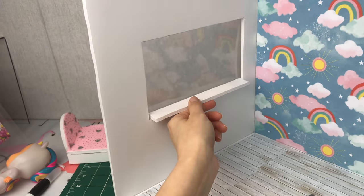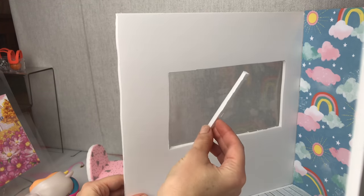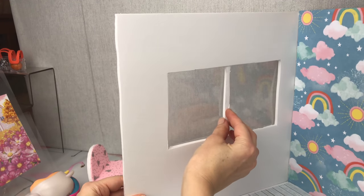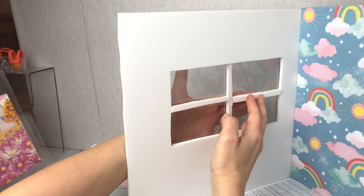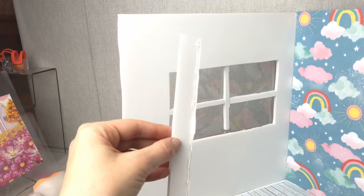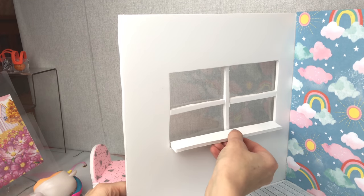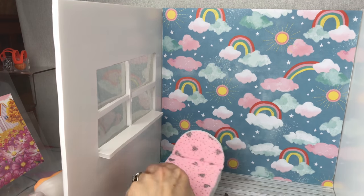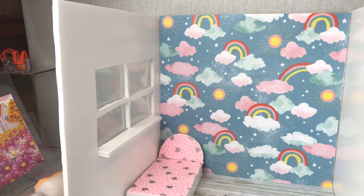This is a little shape I've cut out for the windowsill — I'll stick it in place in a moment but I'm just going to stick up some little window dividers here first. Once those are all in place I will stick on my windowsill. Now this is my bed all complete and I'm just going to pop it into that corner for now.